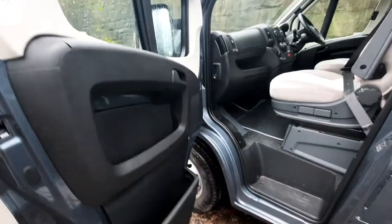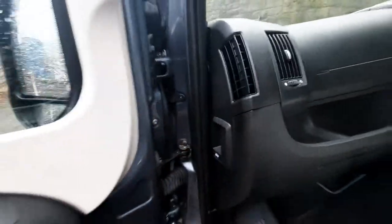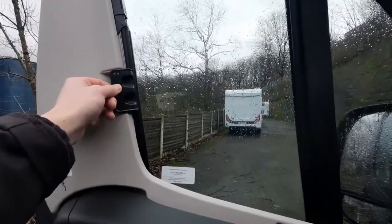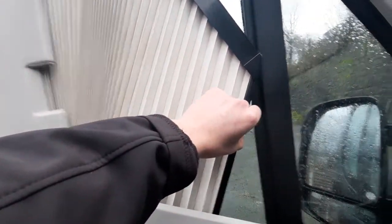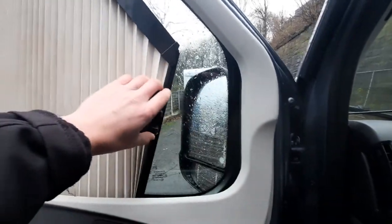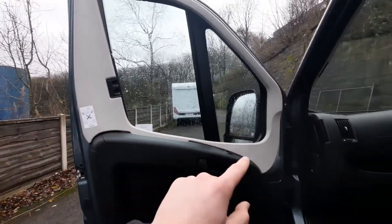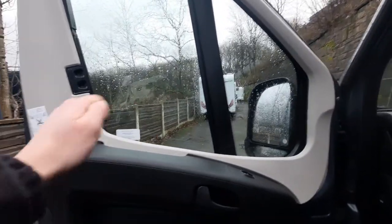Opening up the passenger door, you'll notice that you've got your bonnet release catch underneath here. Pull that to release the bonnet. Before showing you underneath the bonnet, you can see this specific model has got Remis cab blinds specced. All you've got to do to operate these is simply pinch and then pull, and let them connect up to the side via the magnetic strip.